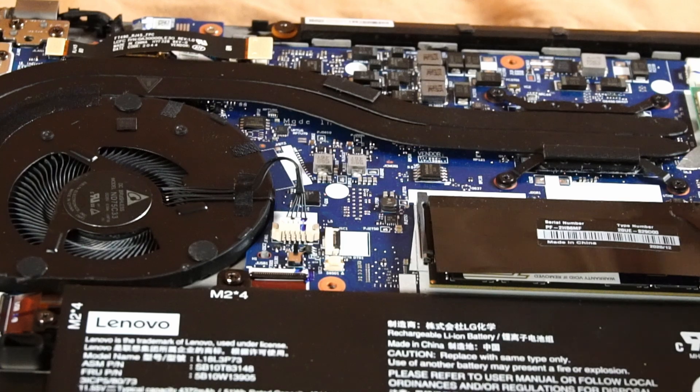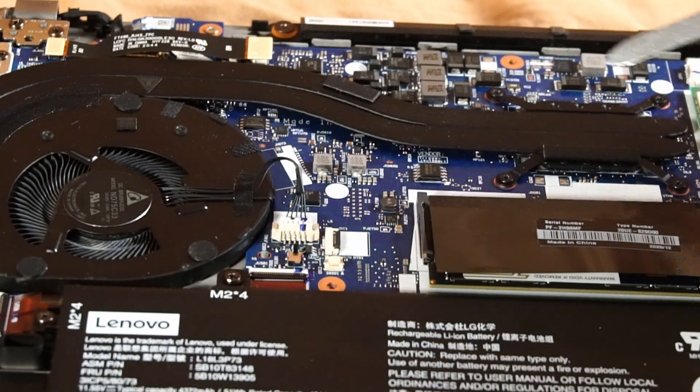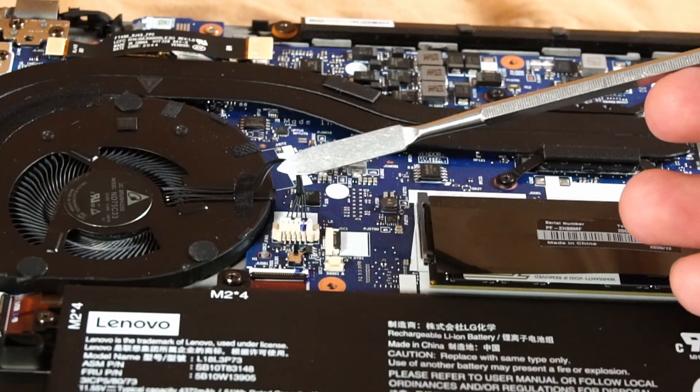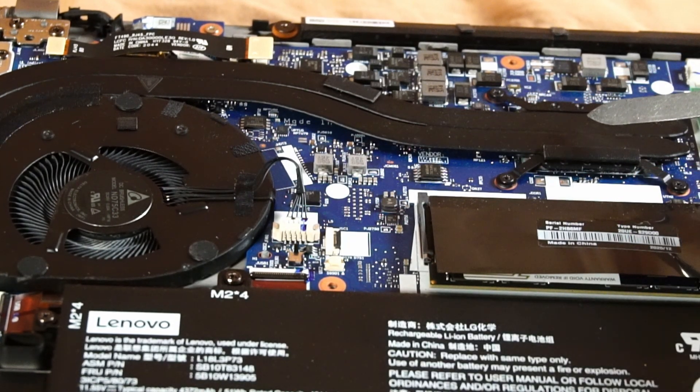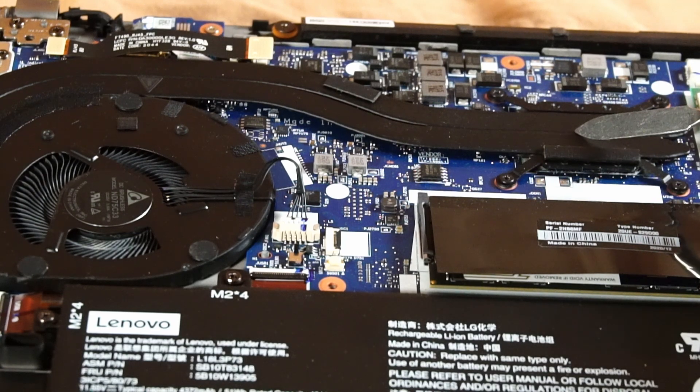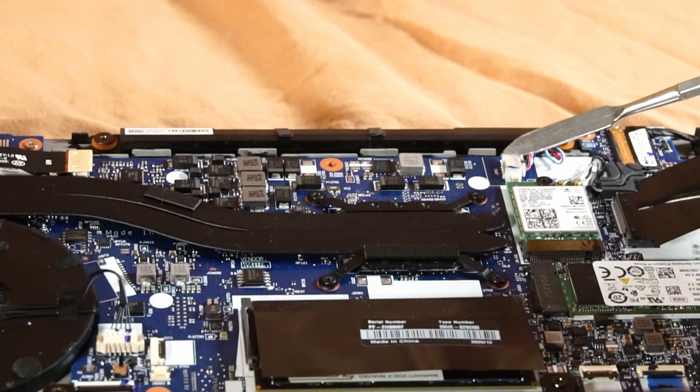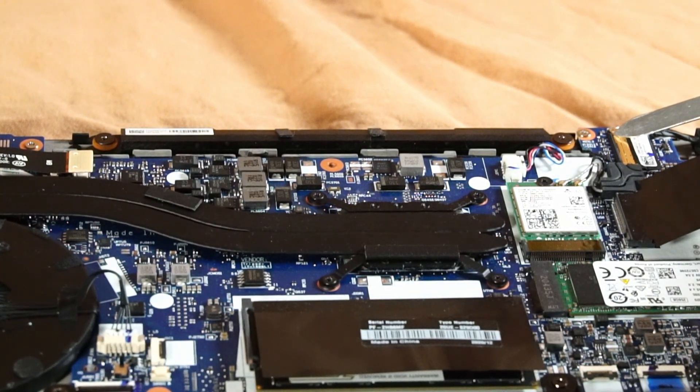If you want to add new thermal paste or clean it up, simply remove these four screws and the heatsink comes off quite easily. Just be careful not to tear the fan's power connection from the motherboard, which is right here. I've already applied new thermal paste, so I don't need to demonstrate it, but it is quite easy. Up here we also have cable connections for the speakers and display panel.